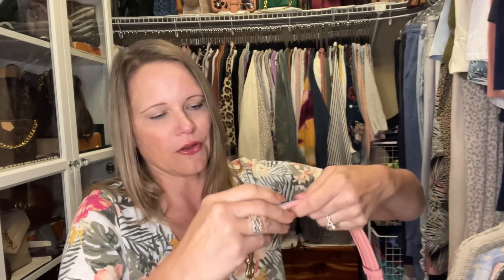This color of the Soft Tabby is called Candy Pink. I told you I sold one of my bags — I'll insert a picture of it here.